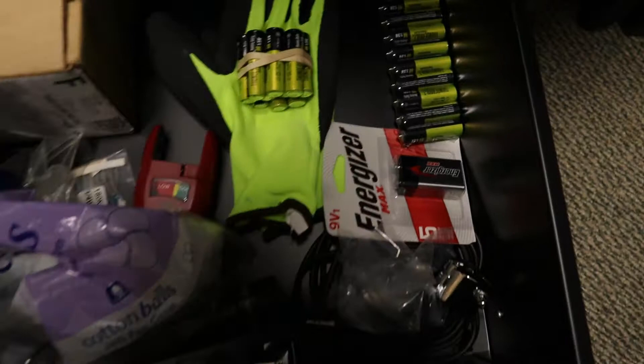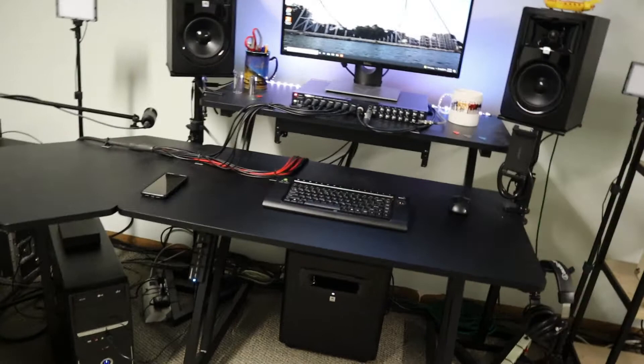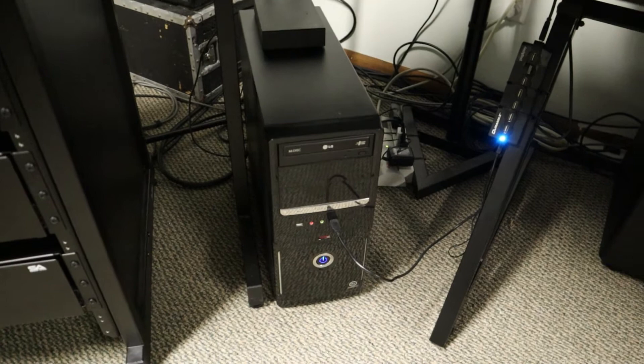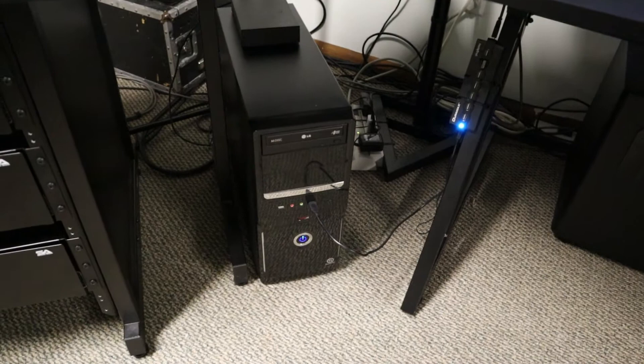So over here, let's take a look at my desk. The computer that I run is a Windows 10 homemade gaming PC — a guy in Akron made it and it's just amazing. He just did some upgrades to it recently. We threw in a solid-state drive and it is so fast. We also threw in a bunch more RAM, so it's just really fast.